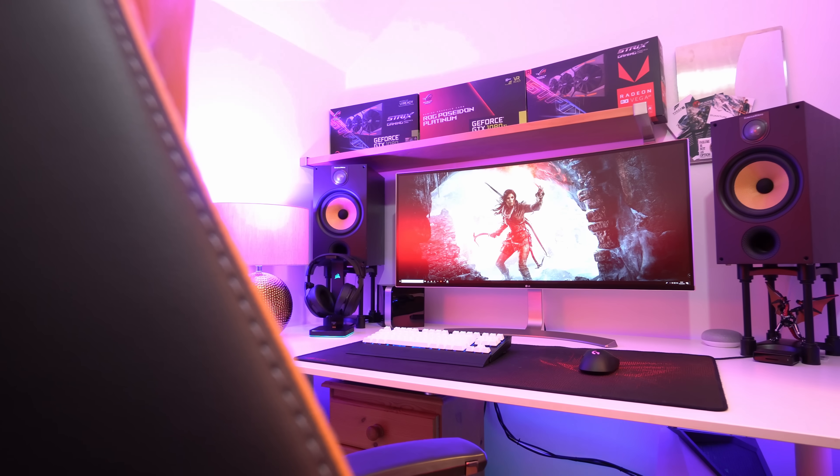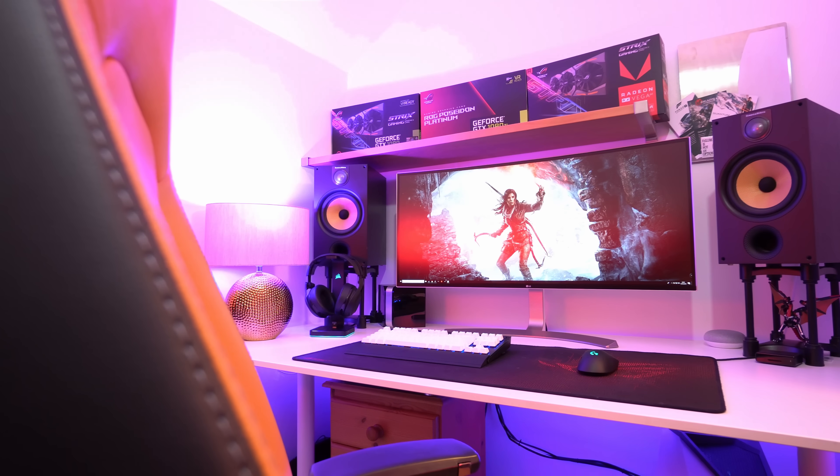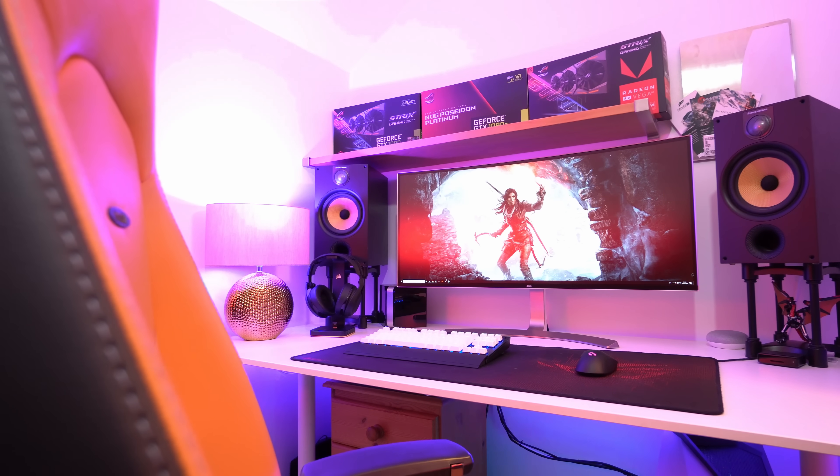But I'd bet that the question you probably have is whether this works as well as a proper dedicated G-Sync monitor. And the simple answer is… almost. Because there is just so much variance between the different displays, it's something you're going to need to assess on a per-monitor basis.